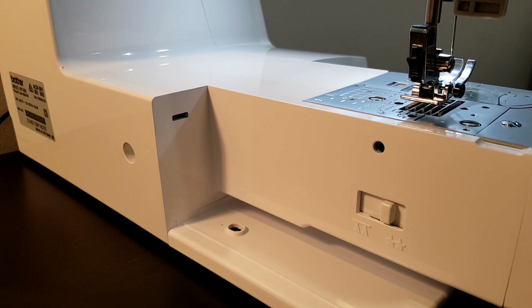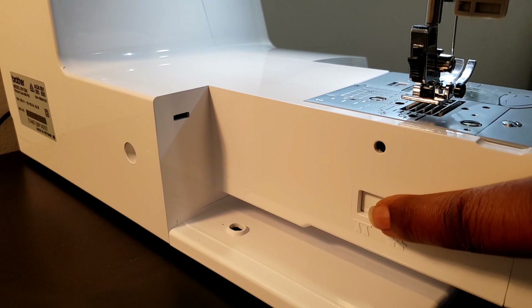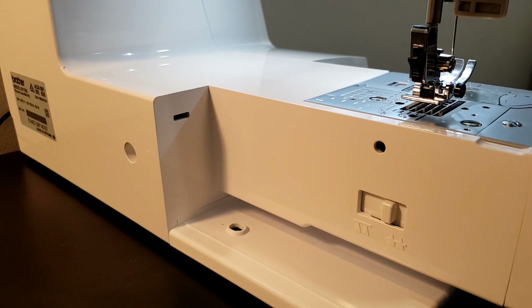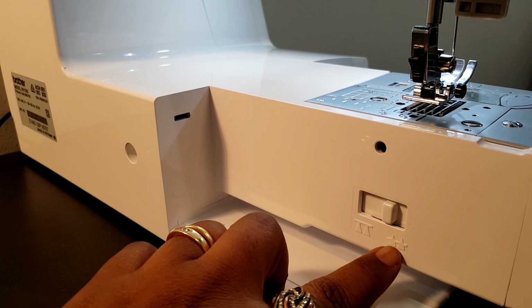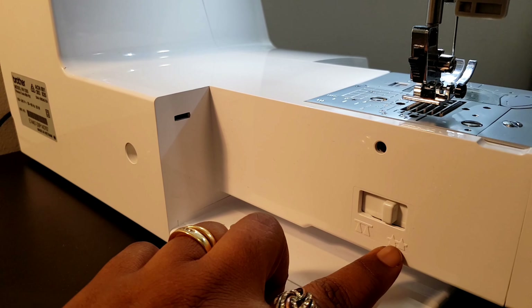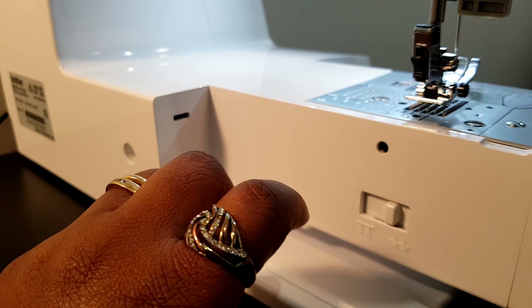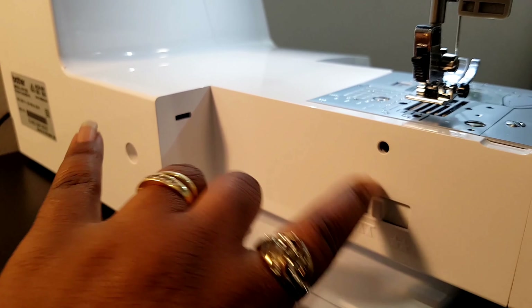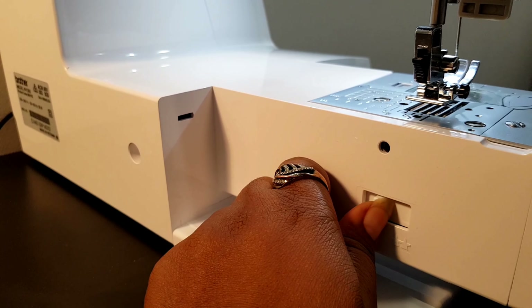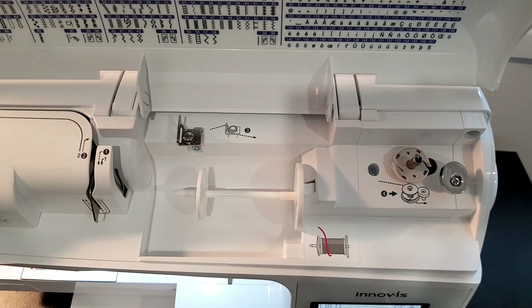At the back of the machine, once you remove the flatbed attachment, you can access this button right here — this is the feed dog controller. It has two positions: the one to the right with two stars is the normal position when the feed dogs are out. The feed dogs are these ones here and they help to feed the fabric through when you are sewing. For things like quilting, some people prefer to lower the feed dogs down for free motion sewing.